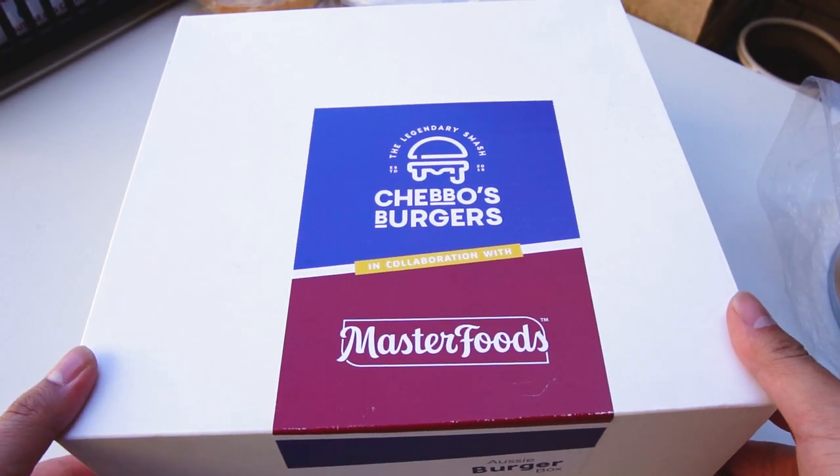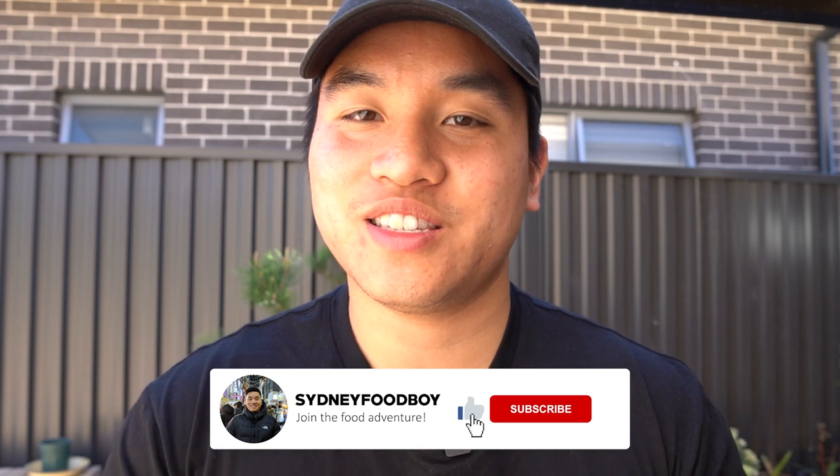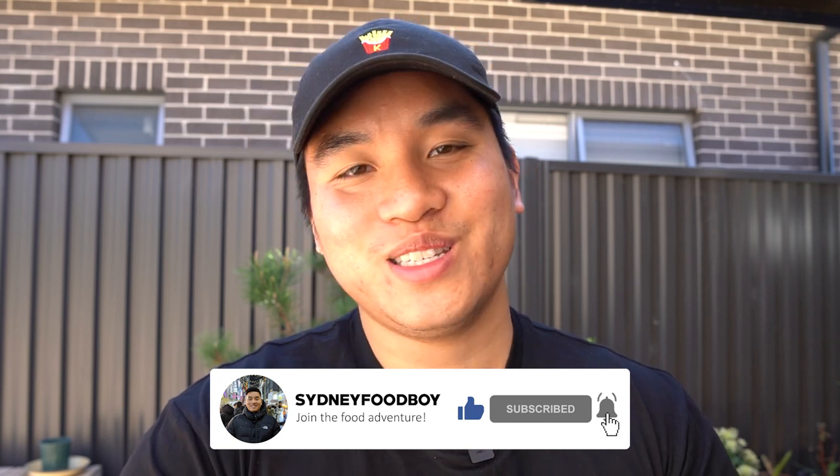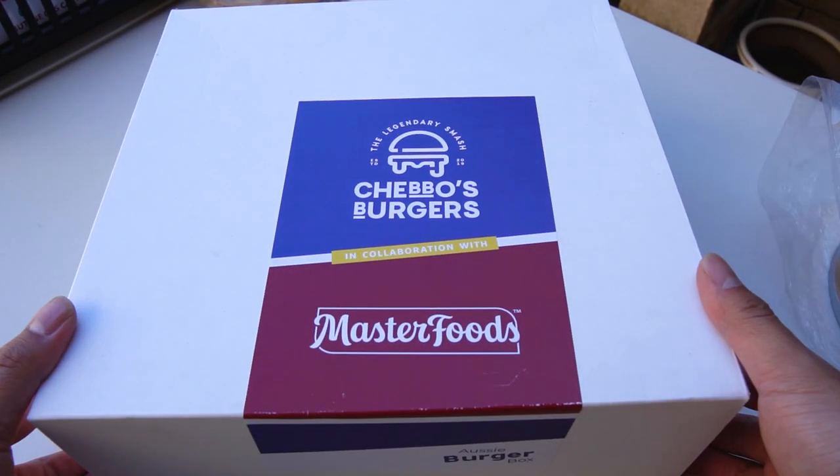Alrighty, so shout out to my guy Chabo. If you don't know who Chabo is, he's just a little bit famous on TikTok. He's a young fella — he had this dream to start a burger business, particularly smashed burgers, and he started uploading all these videos on TikTok and then blew up. He's a bit of a folklore, a bit of a legend in Sydney. Good bloke. Let's open it up.